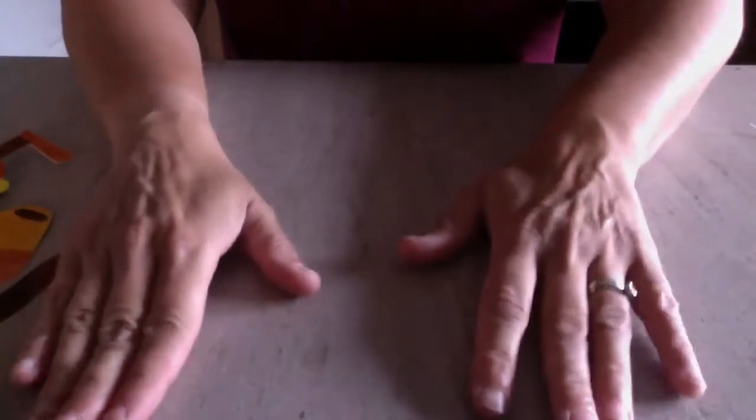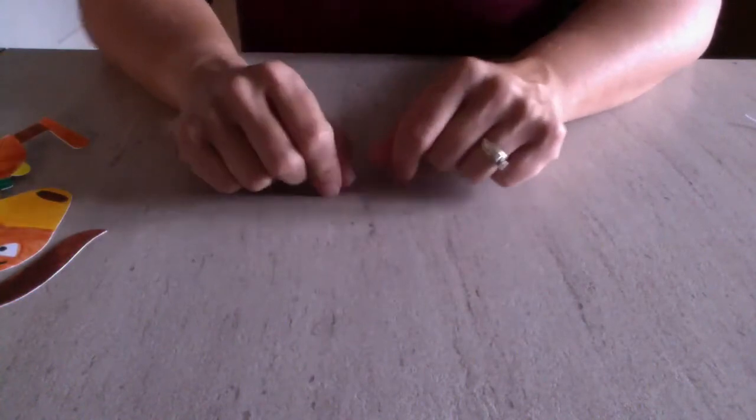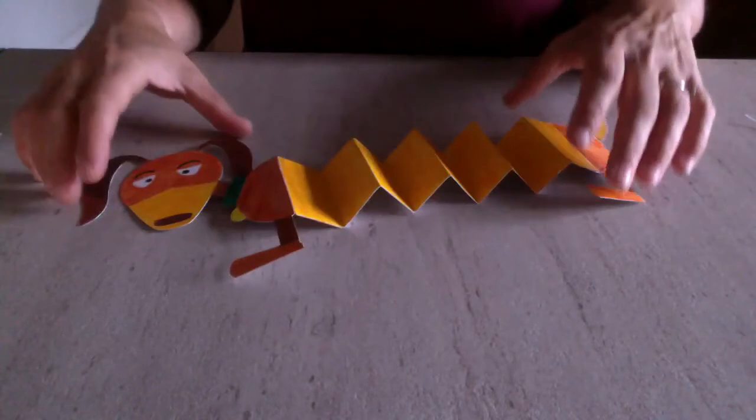Hi everyone, I'm going to show you how to make the stuff in your opposites and differences craft pack this week. I'm just going to pop the screen down so you can see the space in front of you and everything we're making. This week's theme is opposites and differences, so we're going to start with our opposites. Here we've got this dog — you might recognize him, he's the Toy Story dog.